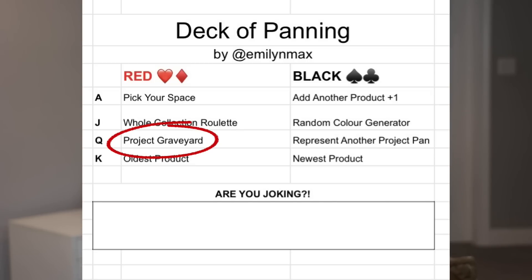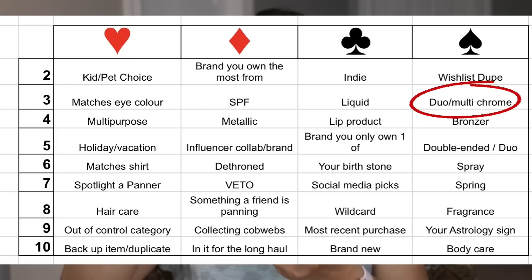First card — the Red Queen. Project Graveyard. Okay, yes. Here we go. Next, the Three of Spades — duo multichrome! I wanted that one. Yes, that makes me happy.